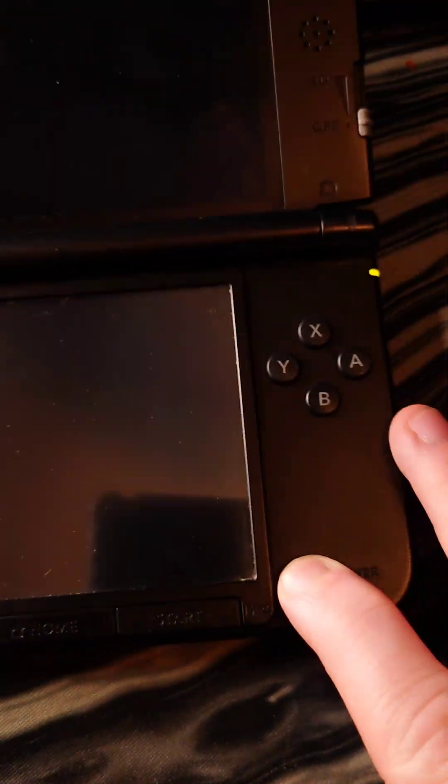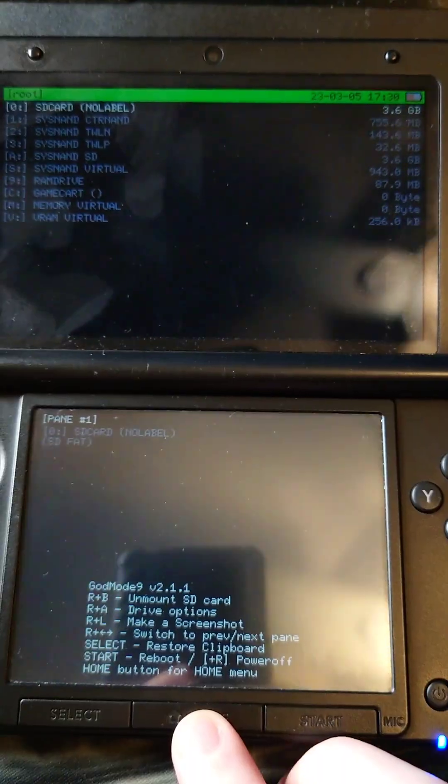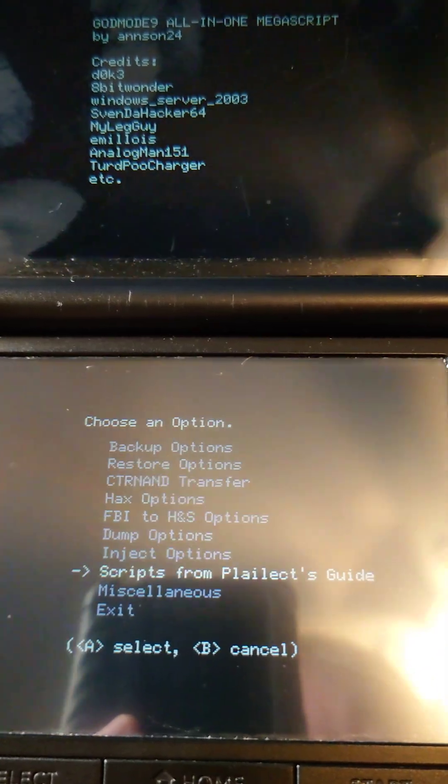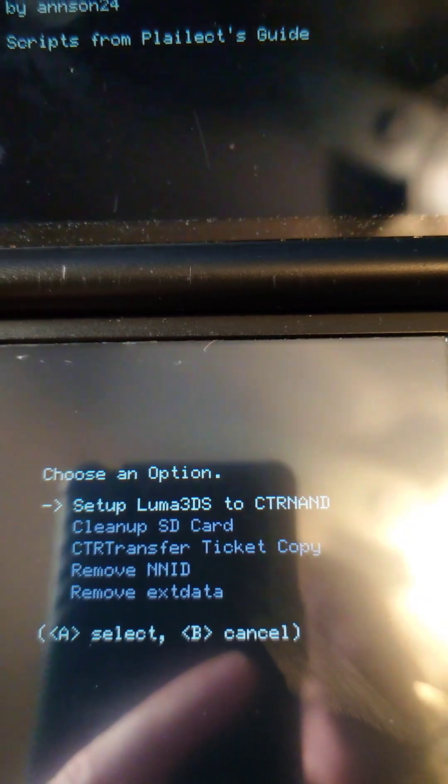When it's done, power off the 3DS, then turn it on while holding Start. Press A on any popups, then press Home. Go to Scripts, GM9 Megascript, Scripts from Playlex Guide, and set up Luma 3DS to CTR NAND.